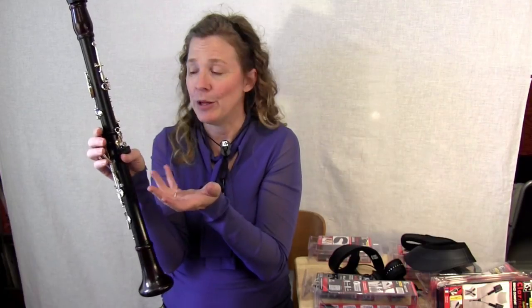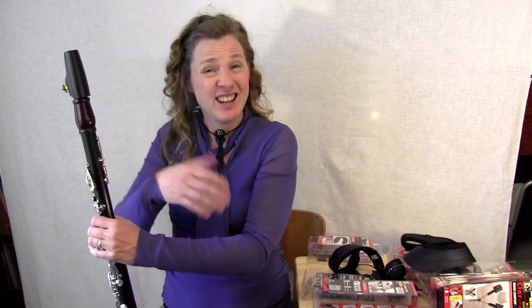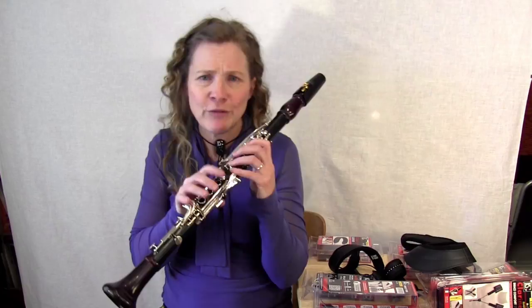Our right thumb holds up the instrument and it is really important. You might remember when you first started playing clarinet as a total beginner that you kind of noticed your right thumb hurt at first. That's really common. I've just been working with some kids who are just starting in school and I noticed they're all complaining about that. When I started clarinet in my school band, our band teacher said, don't worry, in a couple of weeks you'll get used to it and you won't notice it. And to some extent that was true — I did get used to it.